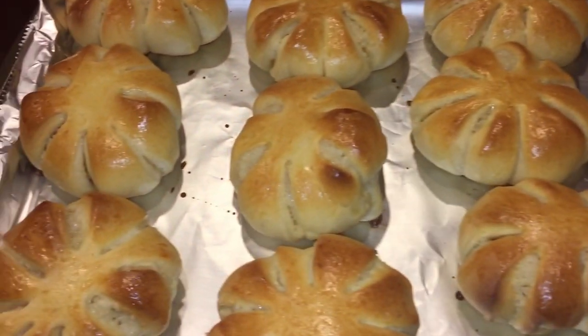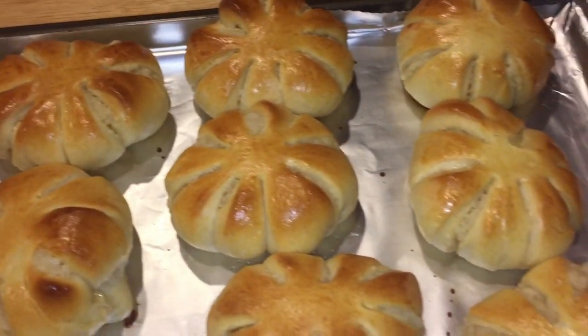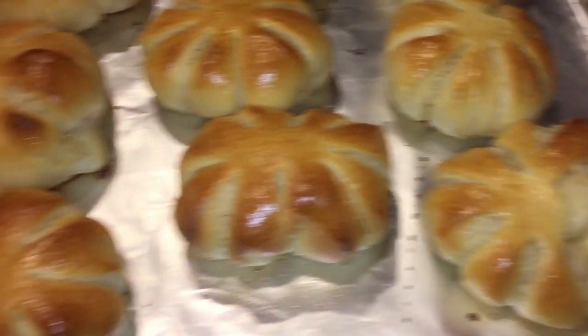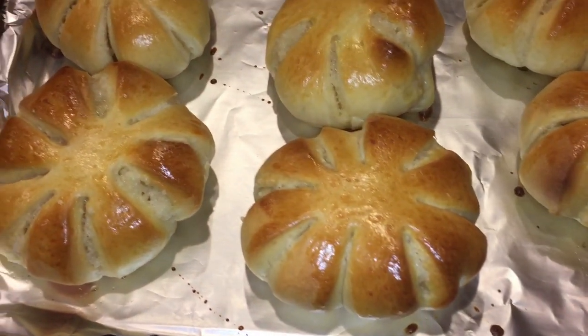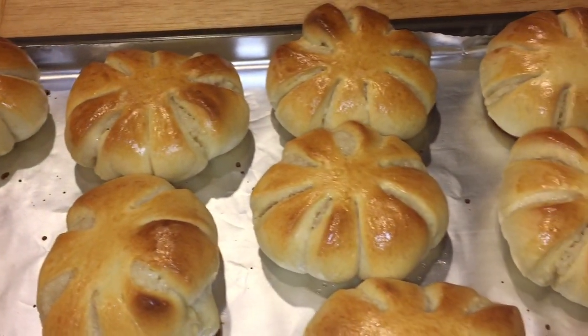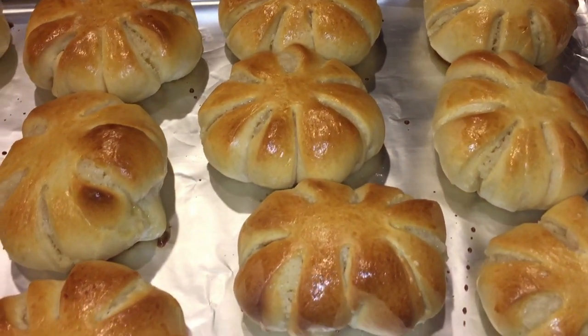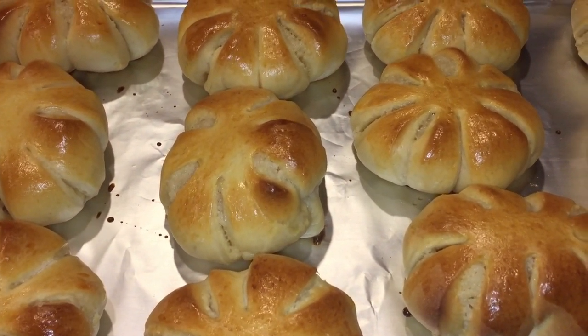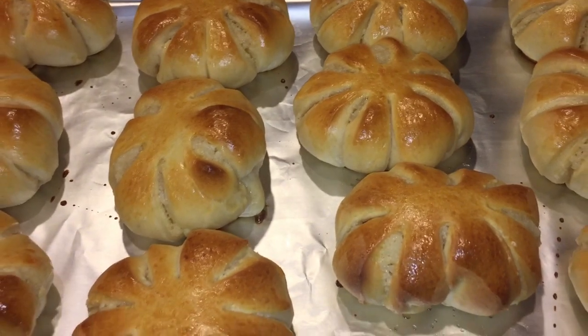Hello everyone, welcome to another episode of Sugar and Sprinkle. On this video I'm going to be showing you how to make this bread called squash bread. This is a Filipino type bread that we can usually buy in our local bakery in the Philippines, but this bread doesn't actually have squash in it — that's why it's called squash bread, because of the shape.